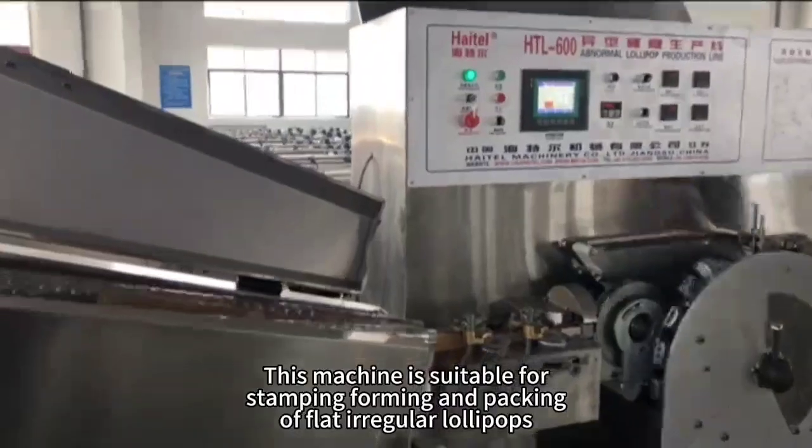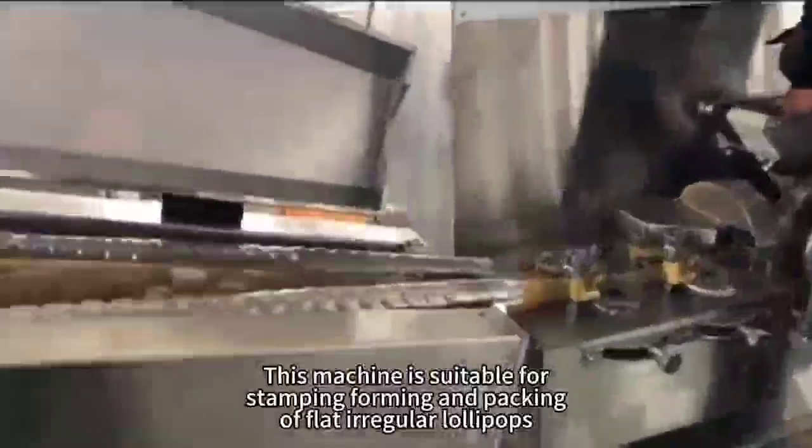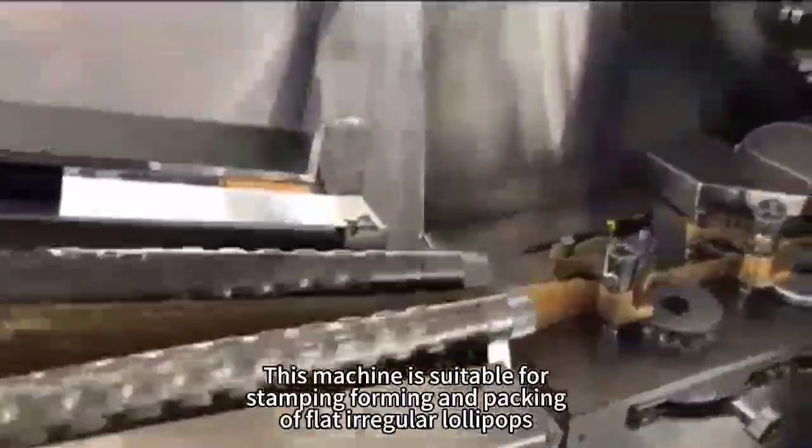This machine is suitable for stamping, forming and packing of flat, irregular lollipops.